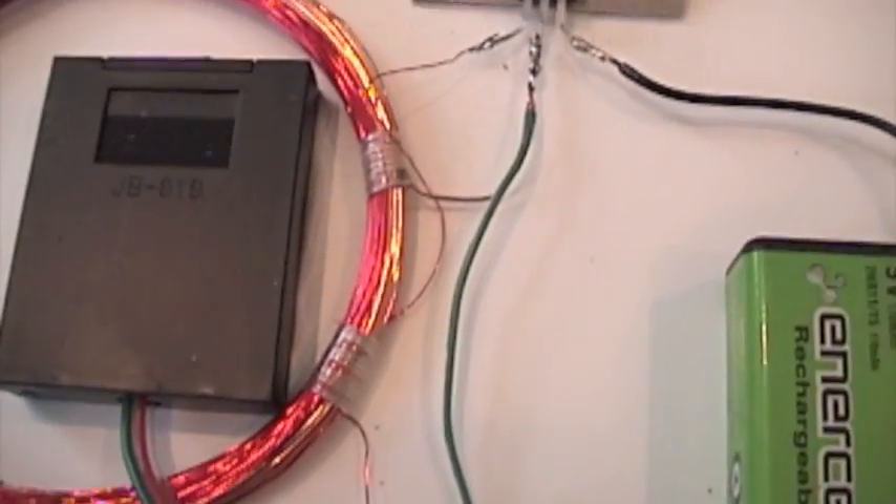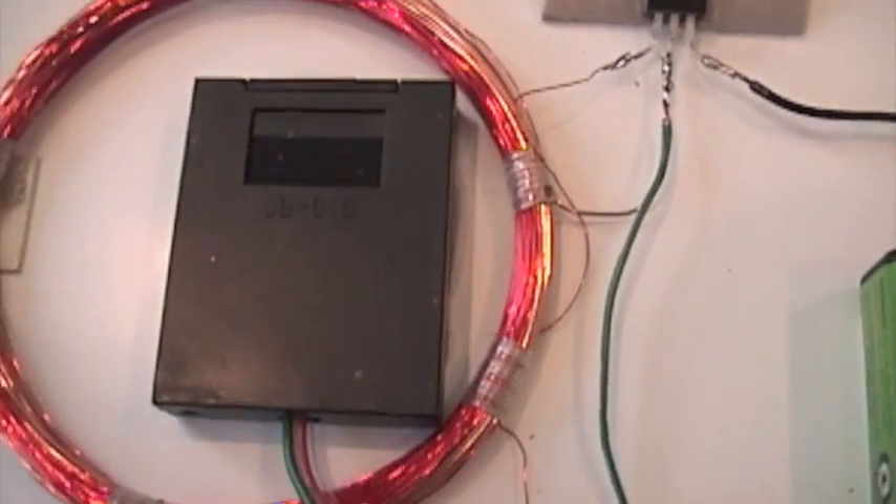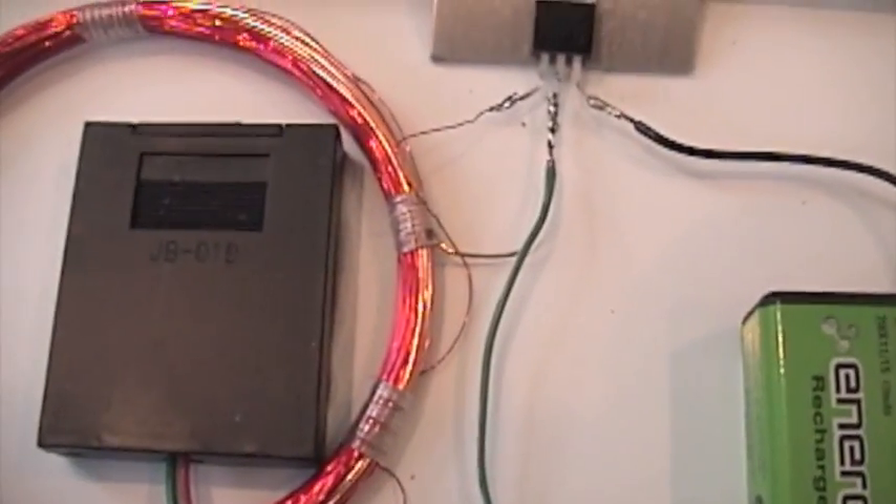I don't have an on/off switch on this, and this circuit will idle at about 15 milliamps, which isn't a lot — but you could put an on/off switch in here if you wanted.